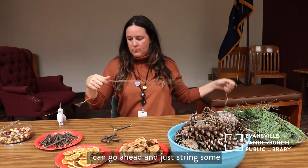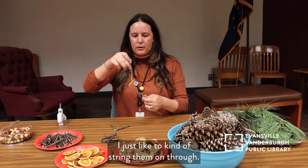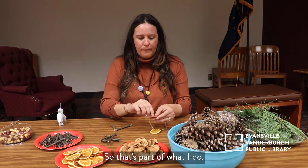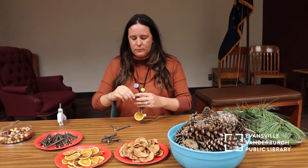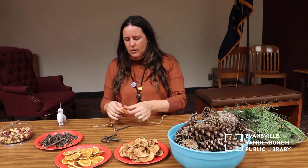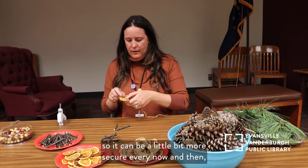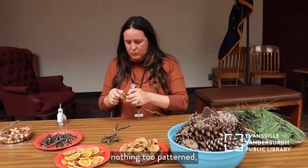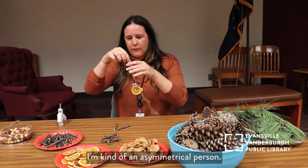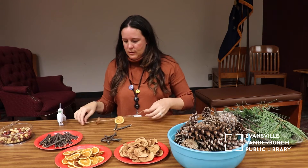I'll go ahead and string some oranges and apples — I don't really have any pattern that I like to do. I just like to kind of string them on through. I think it's really organic and pretty, just wholesome and earthy. I'm using a regular jute twine that you can find at the store, rather inexpensive. I'll probably just twist and tie it on to be a little more secure every now and then. Nothing too patterned, nothing too difficult. I'm kind of an asymmetrical person — I love things all over the place. Eclectic, I guess you could say, is my nature.